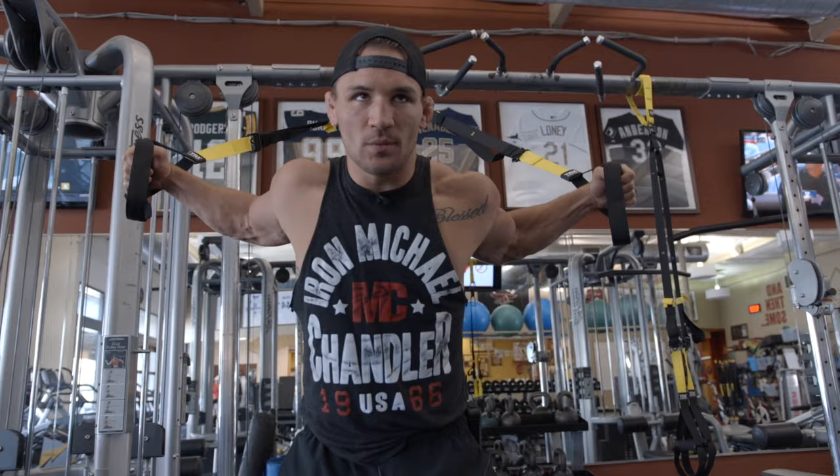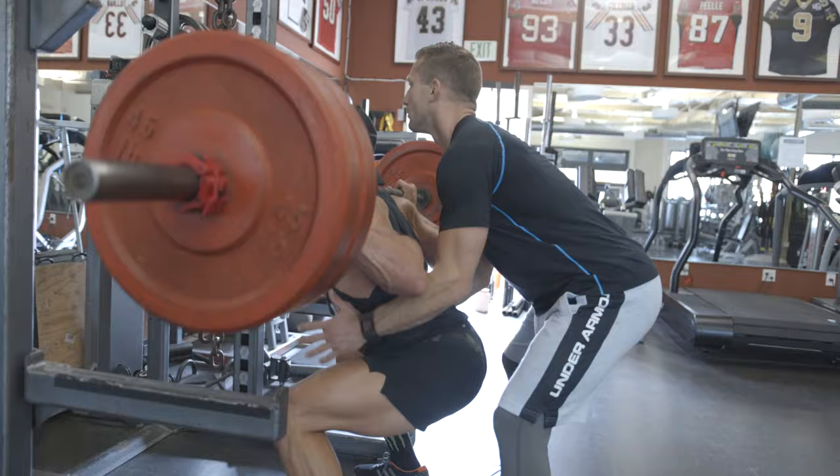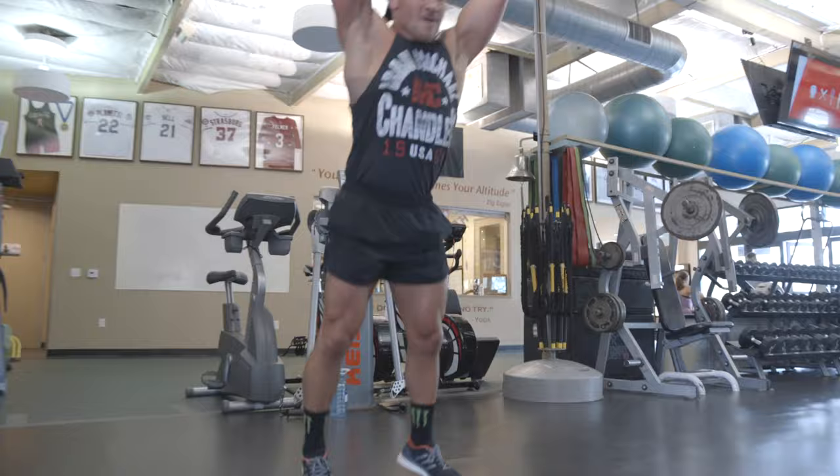We always focus on strength plus speed equals power. If you notice, I'll do a squat — say I do a back squat. Straight from the back squat, I will do a squat jump or box jump or something explosive. So I'm pairing one strength exercise with one explosive exercise, which is what I need for my sport of mixed martial arts.